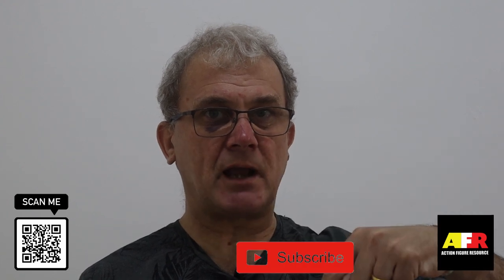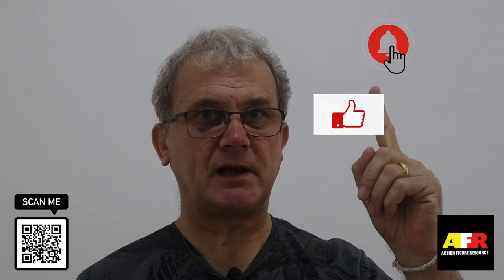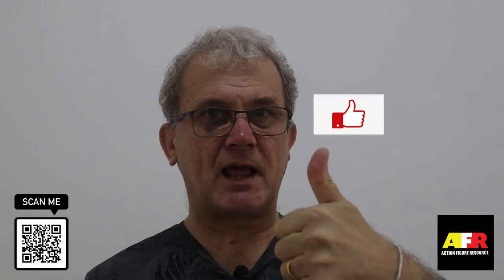Before we get into today's video, don't forget to subscribe below, click the bell icon in order to be informed of all my future videos, and smash the like button.